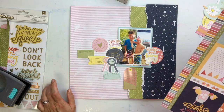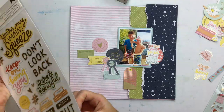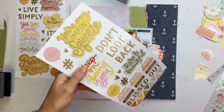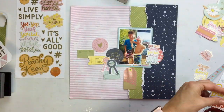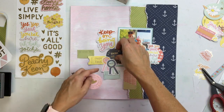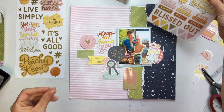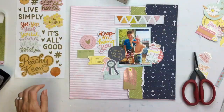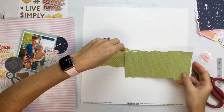I took out the die cuts and I love these little phrases — they're so cute. There are a whole bunch of other little die cuts, but the phrases really stuck with me. Some of the same phrases are on the chipboard, so I'm going to mix those together. I'm throwing embellishments around, seeing what looks good together. I love those little triangles — you can make them into a banner or use them for all kinds of things.